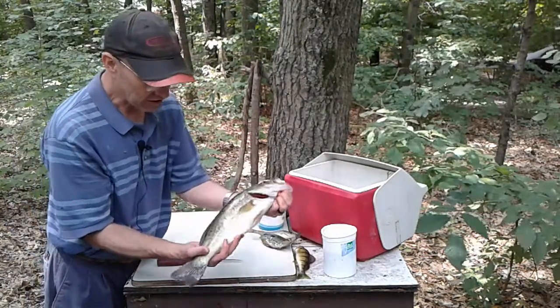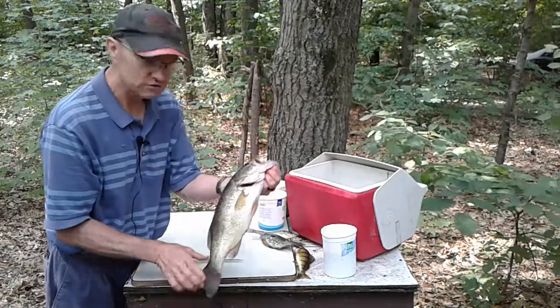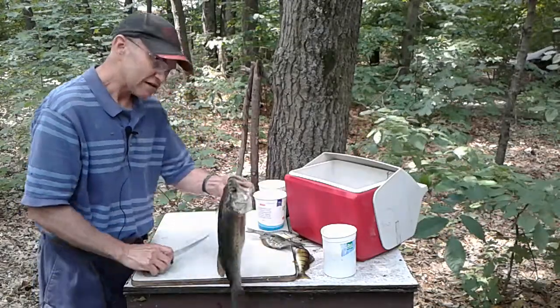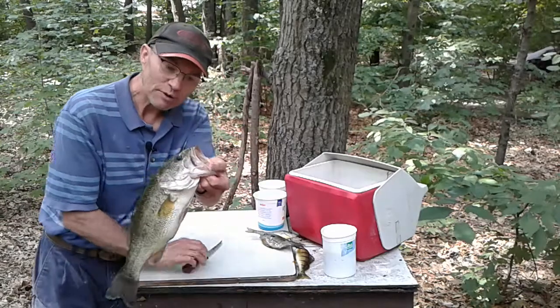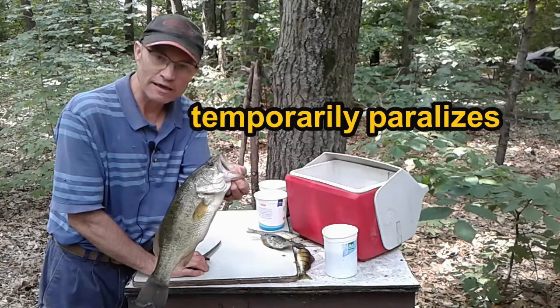See how clean these fish are — just beautiful markings on them. Gorgeous bass. See how I hold the bass by its lip — by the bottom lip I bend it back. That paralyzes a bass.